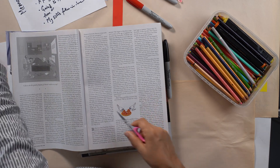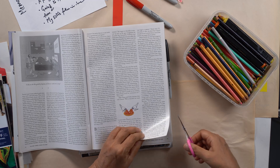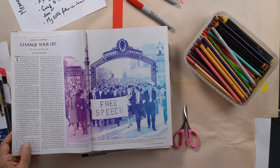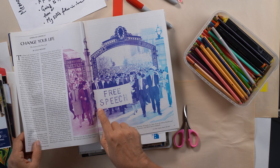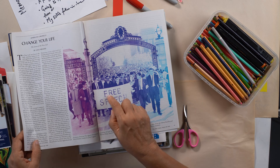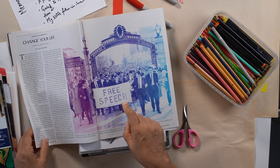I keep a range of scissors — this small one for cutting out small things like this. You should look at the back always because you might find something more interesting. I do want to take this 'free speech' bit because, you know, coming to the United States — democracy, freedom — that'll be nice. Kind of a symbolic way of expressing my experience.